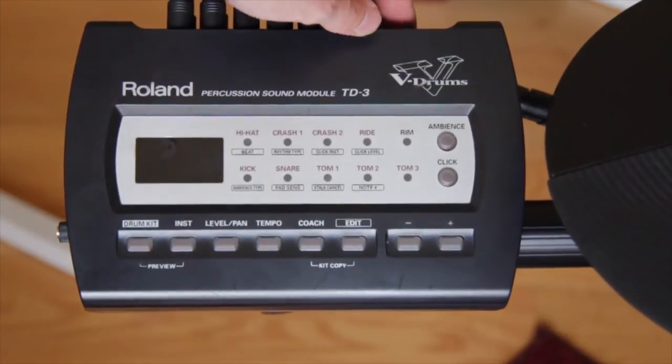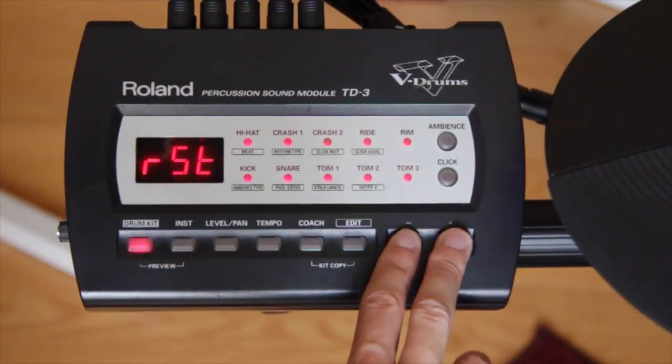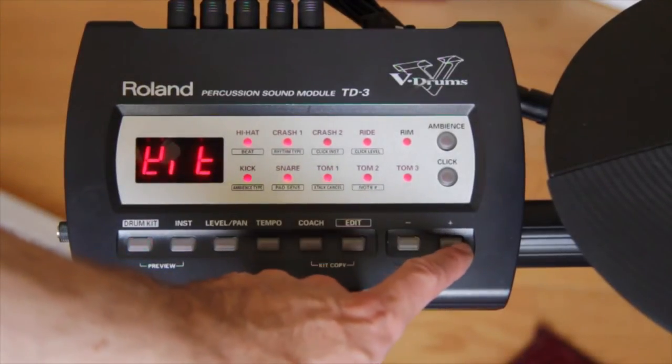Switch off the power. Turn on the power while holding down plus and minus. The display will show RST and the drum kit LED will blink rapidly. You can still decide to not execute the factory reset by turning off the power.